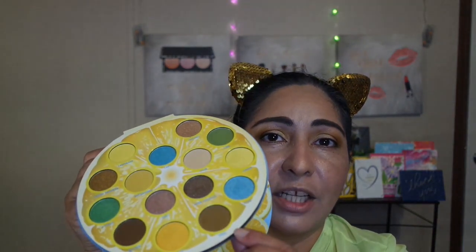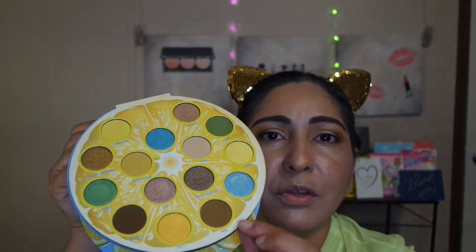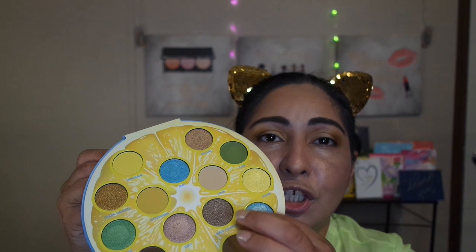I used the shade Lemonade for the crease of my eye and all around the outer corner, darkening it up quite a few times to get it dark. And then I decided to use the shade Peel — a matte shade — on just the outer corners of my eye to give some definition, since I have hooded, almond-shaped eyes that give a bit of a cat-eye look. Then I went over it with a shade called Main Squeeze, which is a shimmer, because I wanted more oomph and pizazz — and I also needed shimmer going into my lid.